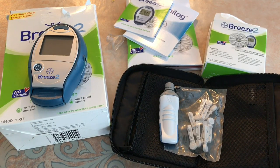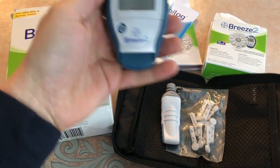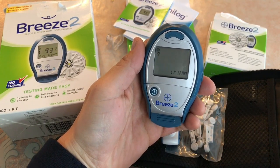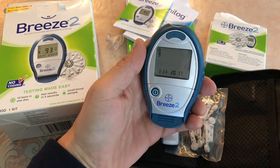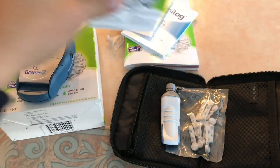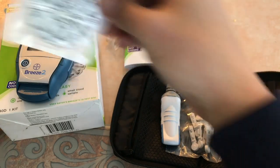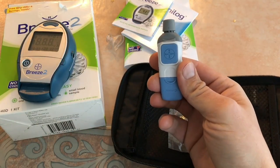Here is a new blood glucose tester I got called the Breeze 2. What I really like about this one is that inside of it — you can see there the number 9 — it holds 10 blood strips in there. It comes in this round package with sealed blood strips inside. It opens up, you place those inside, and it's super convenient.